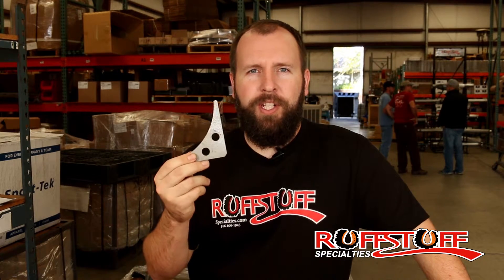Garrett here from Rubstuff Specialties again, and today we're going to be talking about a large gusset called large gusset.